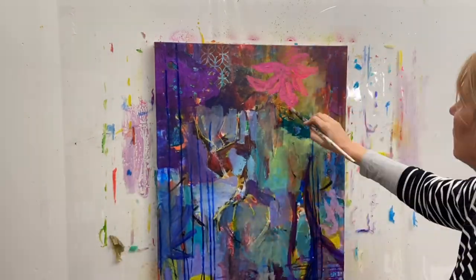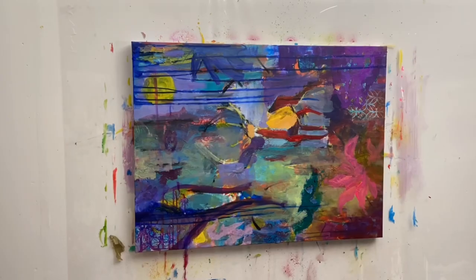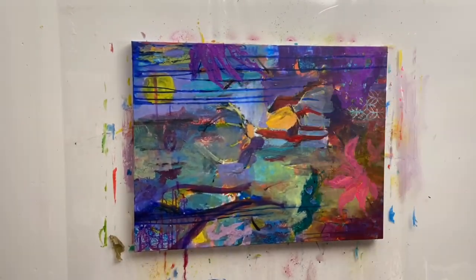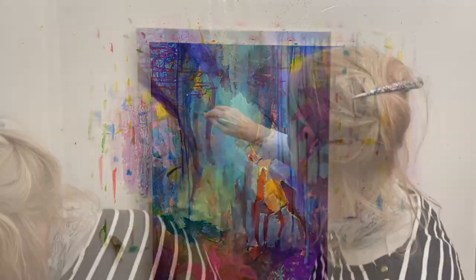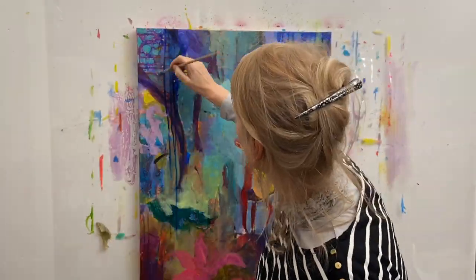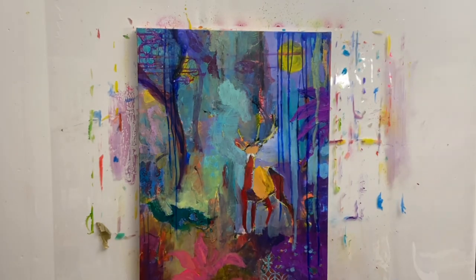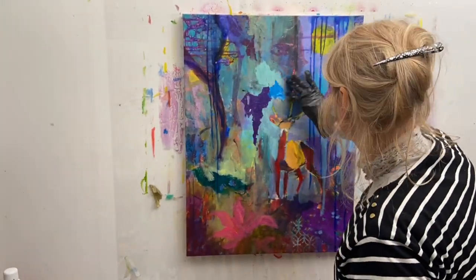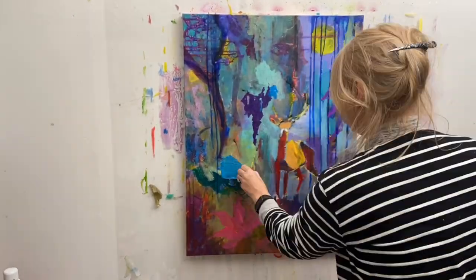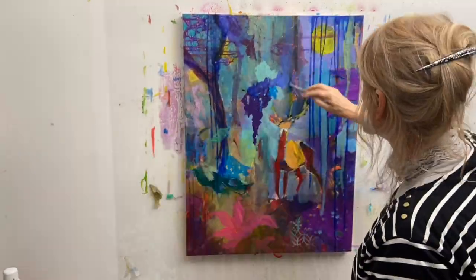I really like to turn my canvas around so that I can work all over. As I keep turning, I keep seeing different things — things I want to add, things I want to take away. And here, true to myself, I'm adding a little bit of collage, which I often like to do in my paintings.